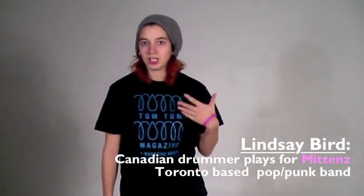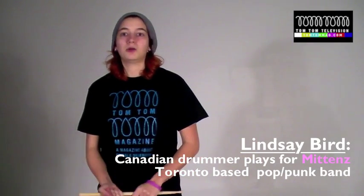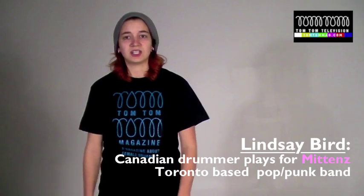Hey, what's up? I'm Lindsay Bird, here for Tauntaun Magazine. I'm just going to show you a few quick, simple stick tricks that you can use and apply to your play, just to spice things up.